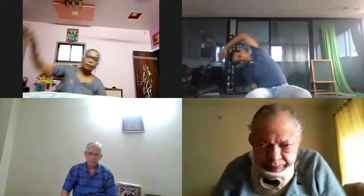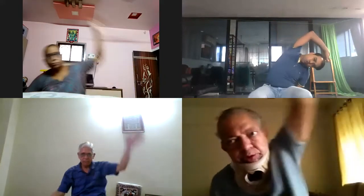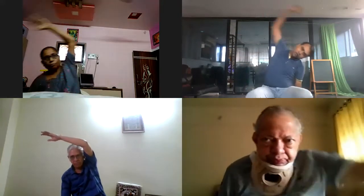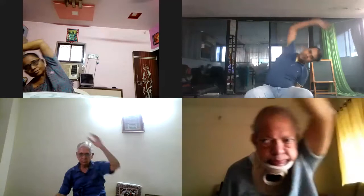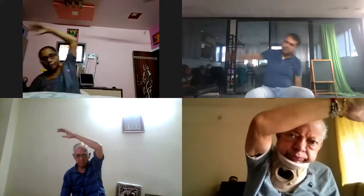Side bend. One, two, three times. Three, four. Good. Five, six, seven, and eight.